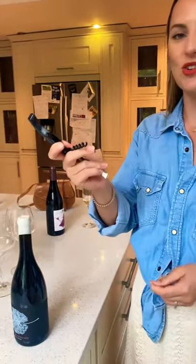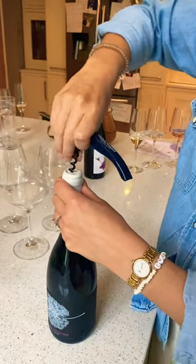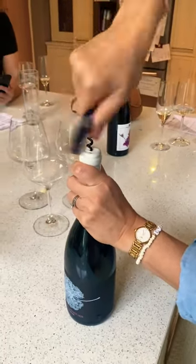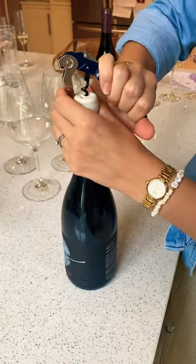Just go straight to the corkscrew. Be bold. This is it. Just ignore the wax seal — we're just going straight in. It doesn't mean anything. Pretend there's no wax seal there. It's just beautiful. Can you even believe this is happening? It's just another level.